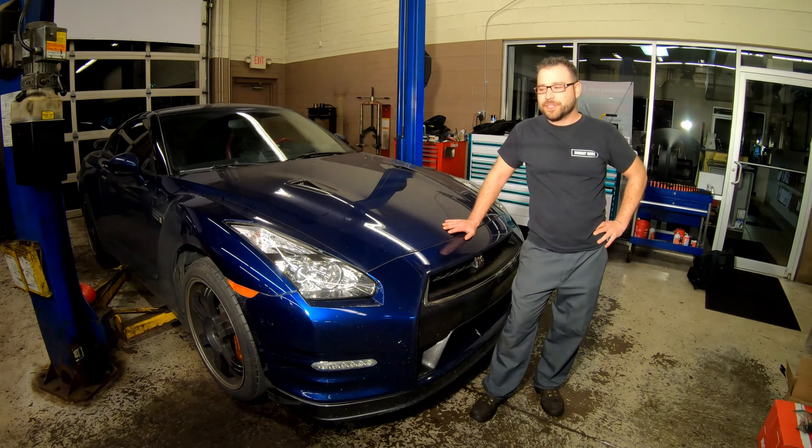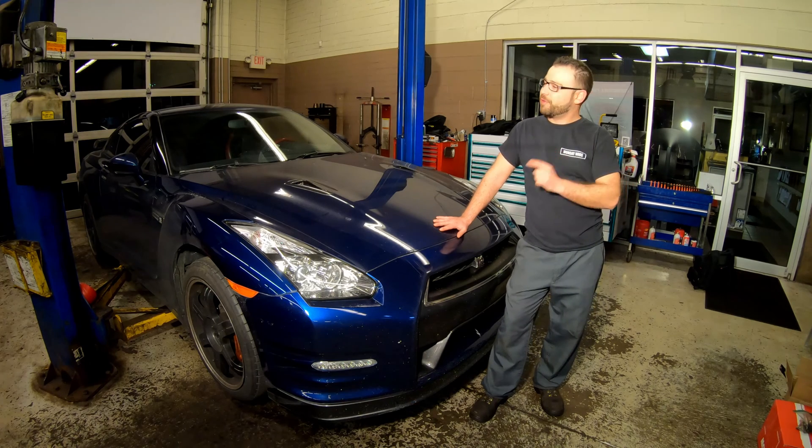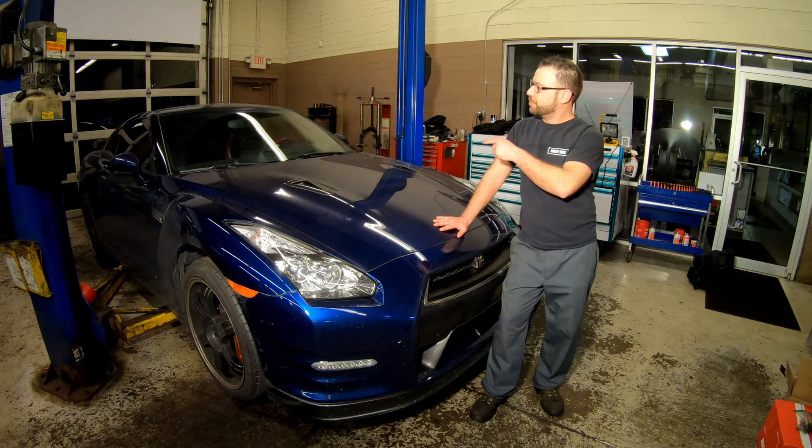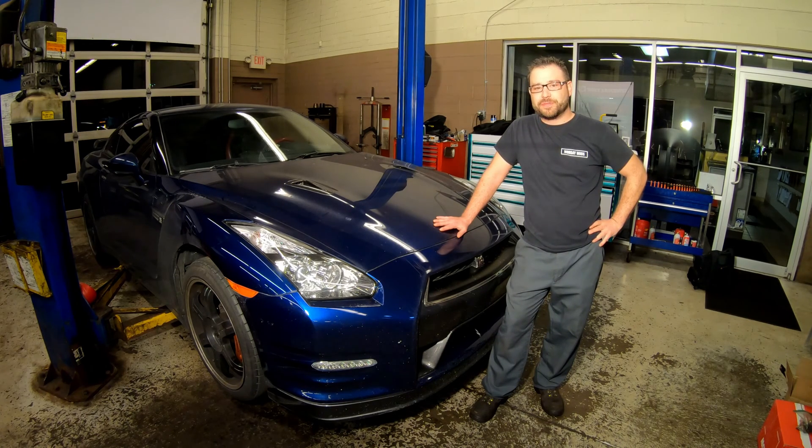Hey guys, welcome back to Monday Mods and this is our GTR series. We're going to start by showing you how to change your front differential fluid, rear differential fluid, and transmission fluid. Don't forget to hit the like and subscribe button on this video so you don't miss out on the next three videos featuring this GTR.